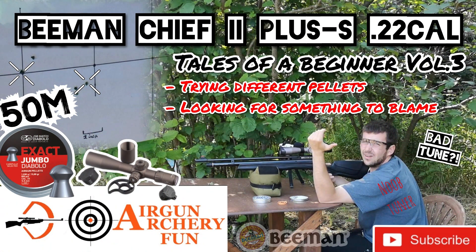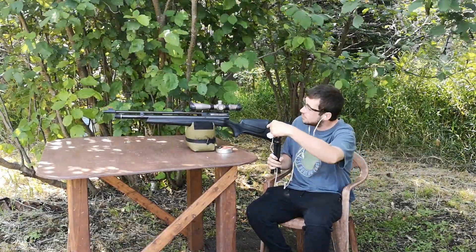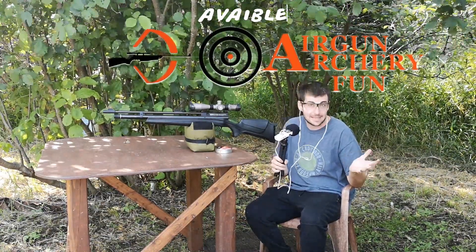There are no firearms in this video. This is the Jumbo intro, file number 19 on the recorder. Welcome back to the Loki Airgoner YouTube channel. In this episode, I will be shooting the Beeman Chief 2, 3000 PSI fill in synthetic stock, aka the Plus S.